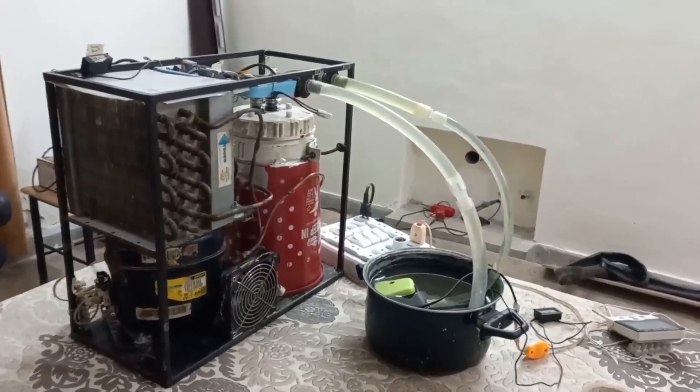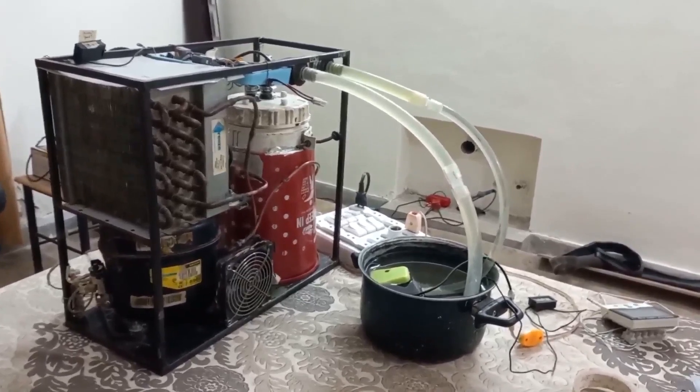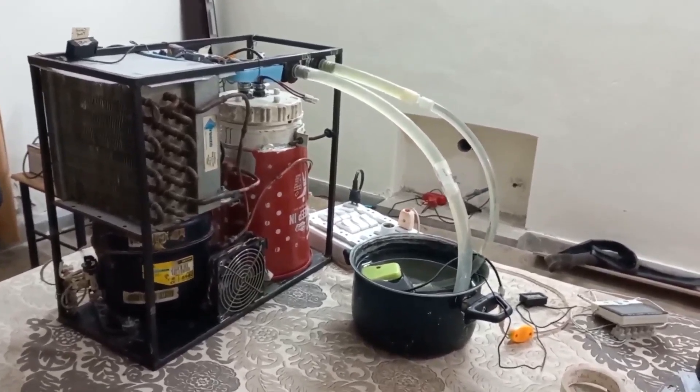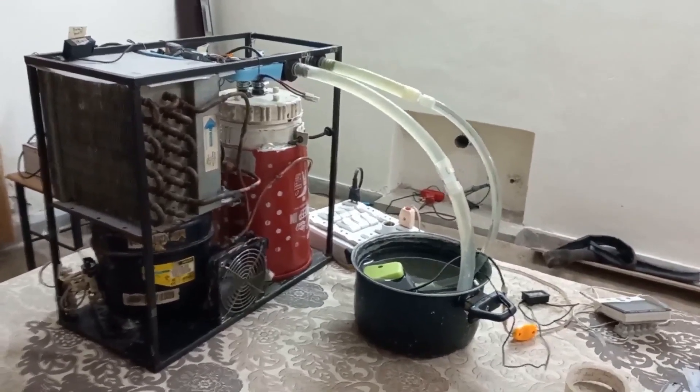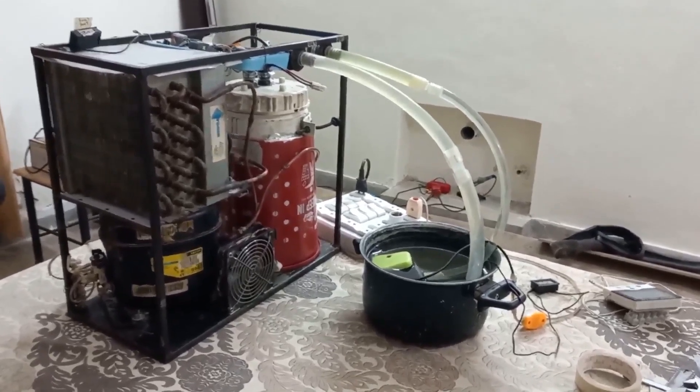Hello friends, today I am going to start Aquarium Chiller version 6 part 3. I hope this will be my last part of the Aquarium Chiller series because I got the maximum best result which I can achieve in my home. Let's start.